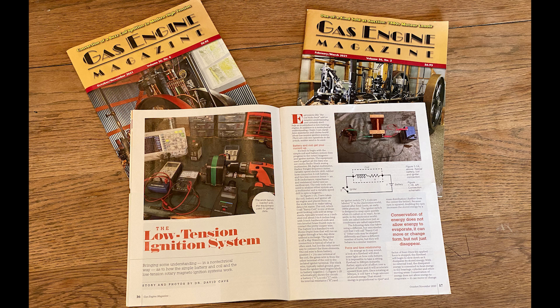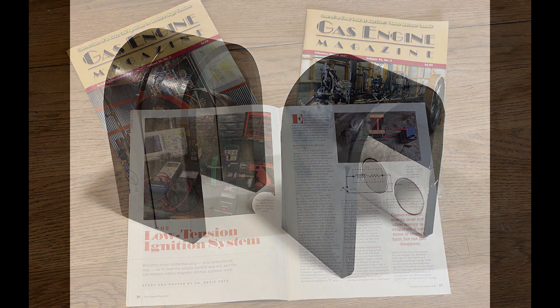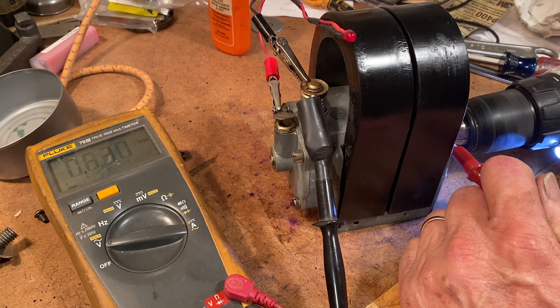Dr. David Cave is a regular contributor to Gas Engine Magazine. He's written several articles about magnetos and I suggest you read them. Dr. Cave has also produced a replacement horseshoe magnet that is more powerful than the old original magnets. I decided to try one. I rigged the magneto with its original magnets to an LED in series with a 470 ohm resistor and my digital multimeter.